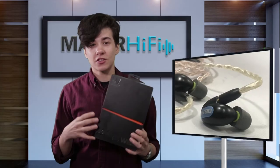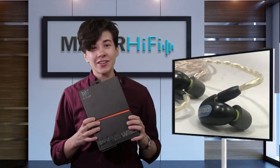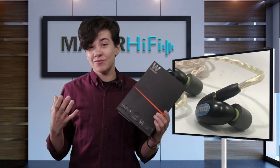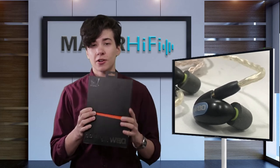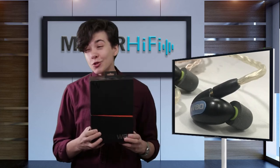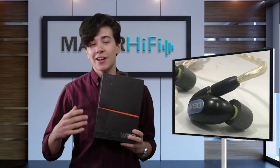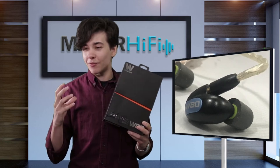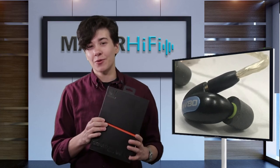Overall, the Westone W80 fits super well in the ear and has great sound isolation. It also has a very even and natural sound signature. This makes it really good for genres that have dense arrangements, but I would honestly say these earphones work for every genre — they work very well. If you want a bass boost, these definitely won't be the ones for you, but if you like a natural sound with a sense of transparency that also makes music sound nice, I think the W80 will be a great fit.